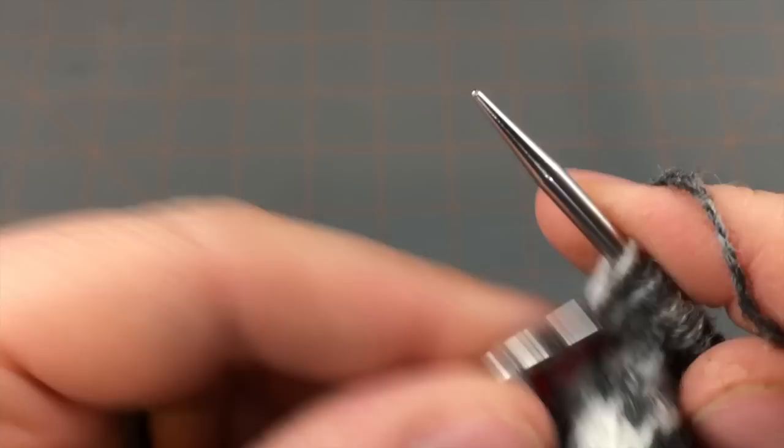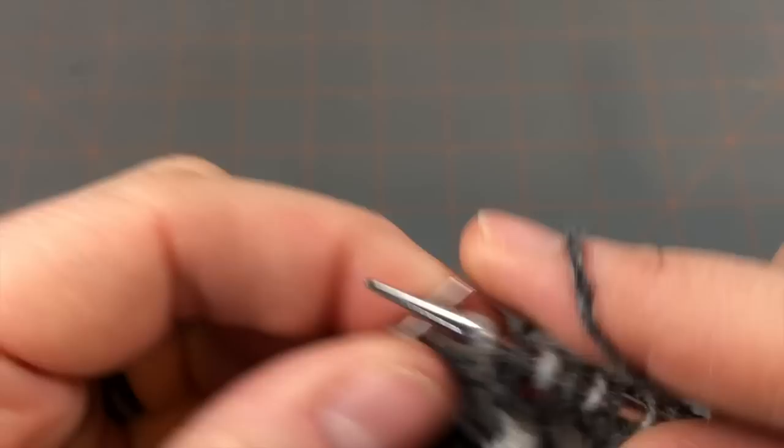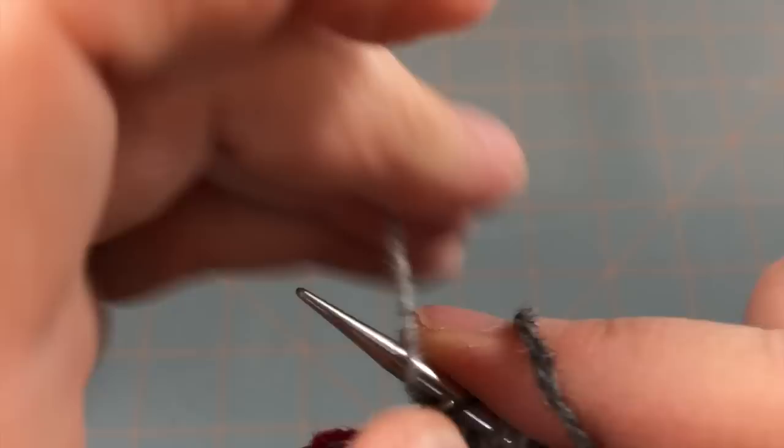My only point here is that you'll arrive at what works best for you — you just need to practice a little bit and see what makes the most sense. I've found that for me, that technique results in the best tension so far.